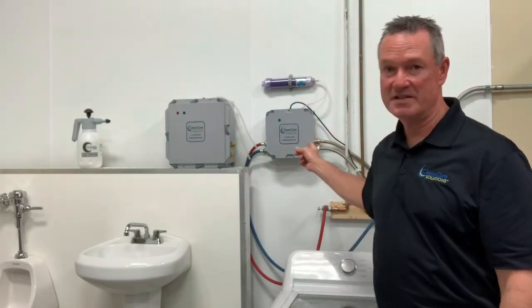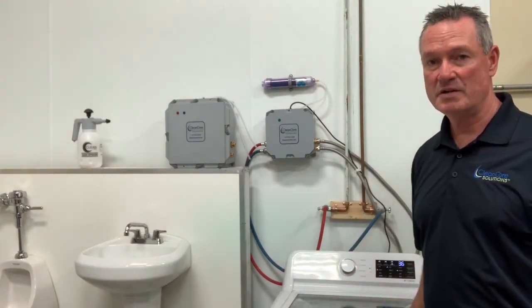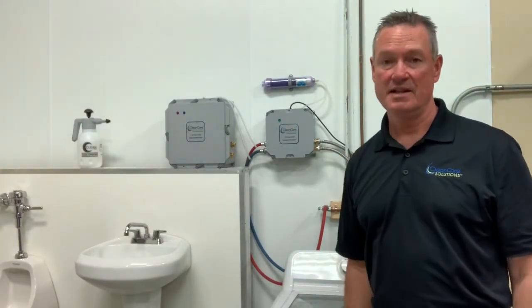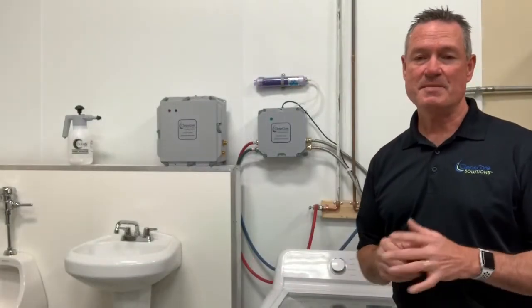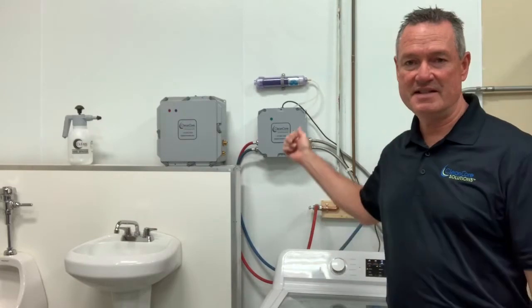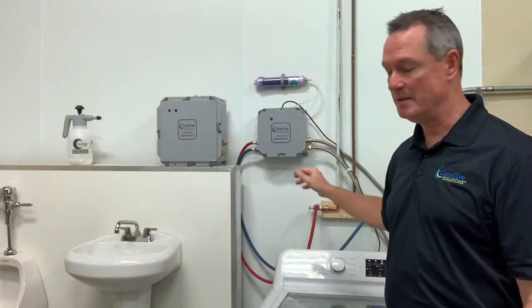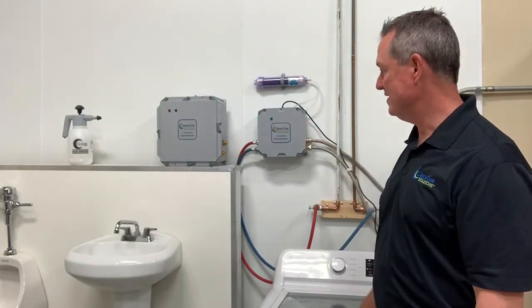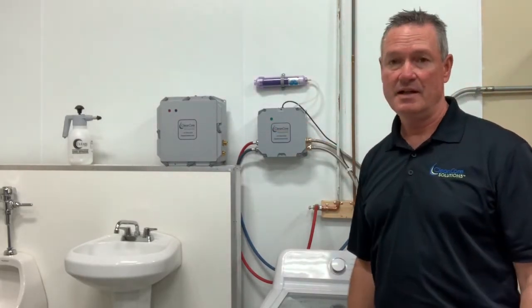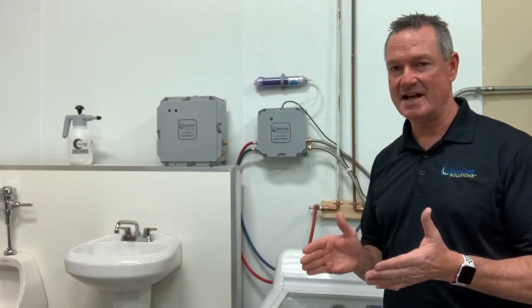It's going to be about our CCS2000L, which is for our residential laundry machines, and our CCS5000, that's for our commercial laundry machines. You can see behind me that we've got the CCS2000L, which is our residential unit, hooked up to a residential washing machine. And right next to it is the CCS5000, so you can see the difference in size between the two.